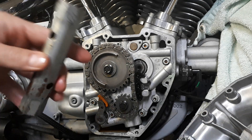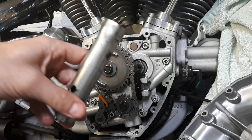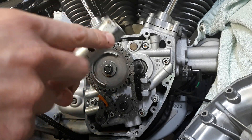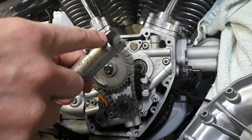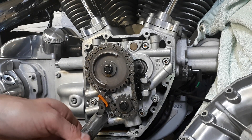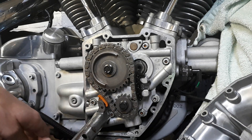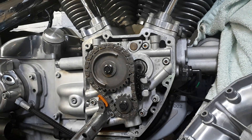This is a seven-eighths spark plug socket, and what I did was I just cut out a flat piece from here and it fits right onto the tensioner — nice and snug, nice and tight. There you have your tool.